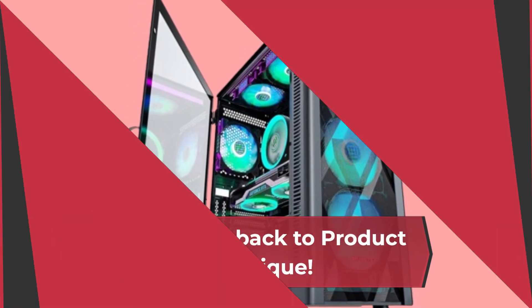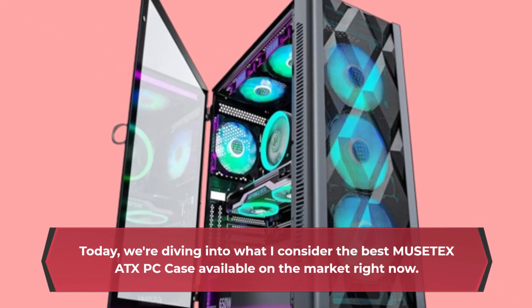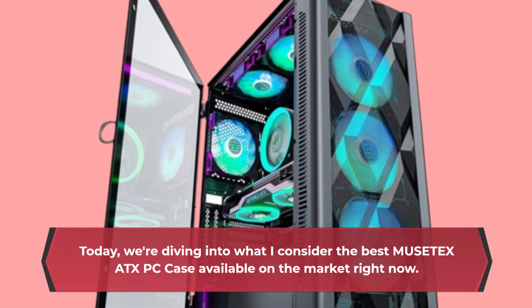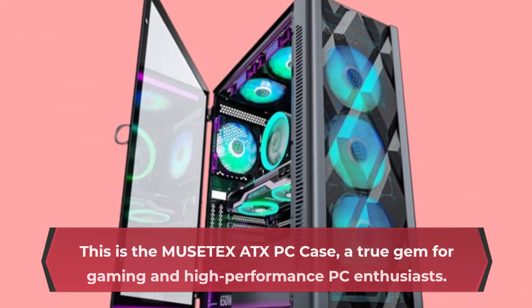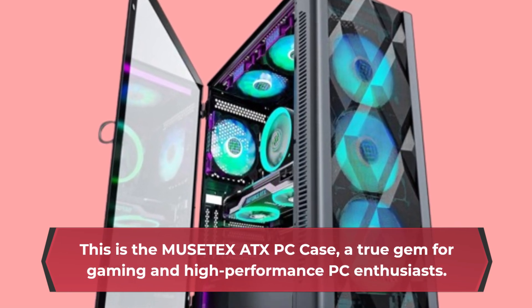Welcome back to Product Critique. Today, we're diving into what I consider the best MUSETEX ATX PC case available on the market right now. This is the MUSETEX ATX PC case, a true gem for gaming and high-performance PC enthusiasts.